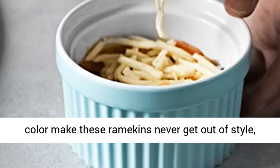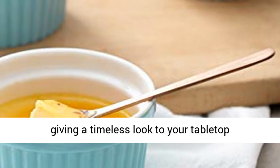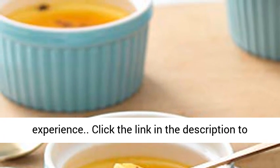Elegant design, classic style, bright and smooth glaze — elegant and pretty color make these ramekins never go out of style, giving a timeless look to your tabletop presentation and enhancing your guests' dining experience.